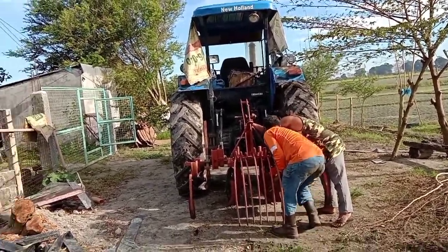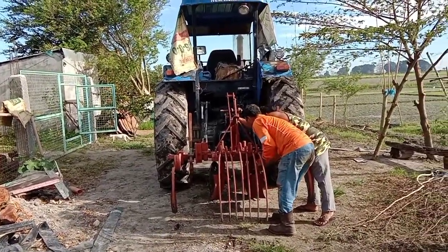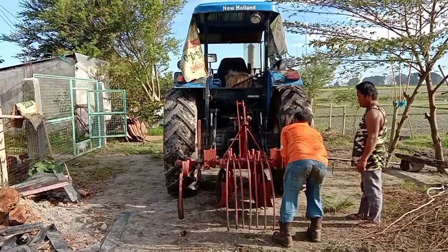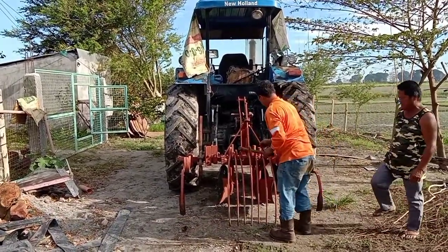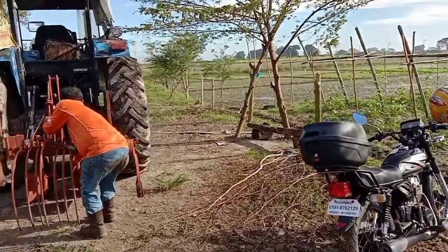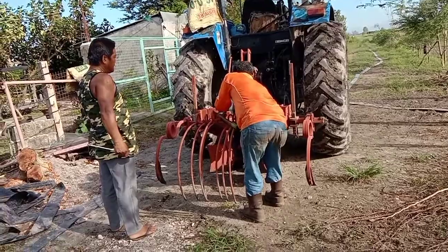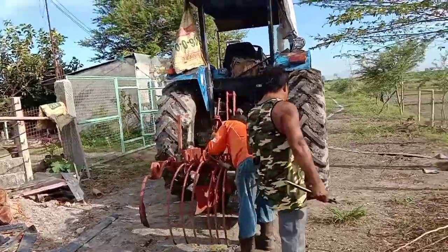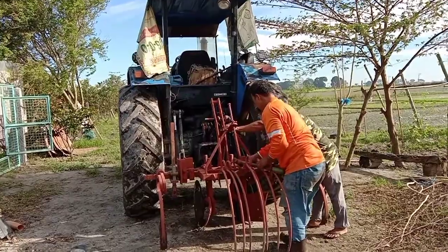Before we proceed to the operation, you can see the driver and my assistant are starting to adjust all the parts of the implement to make sure that everything will work. This calibration is very necessary so that the operation will run smoothly.